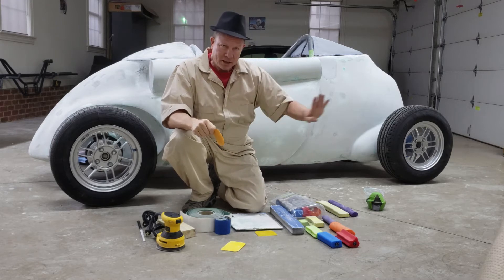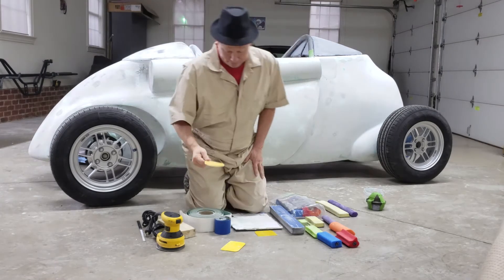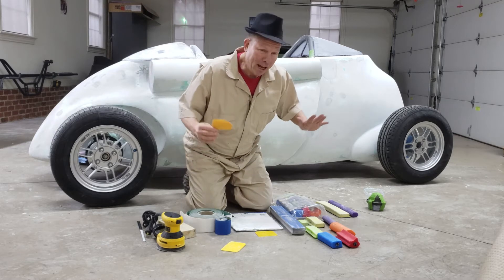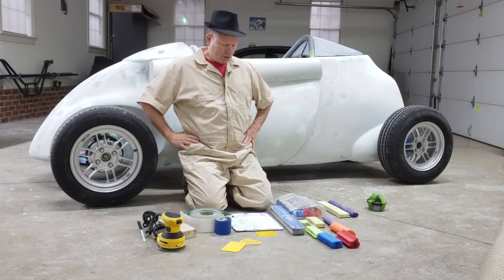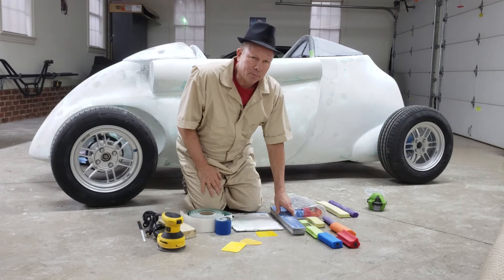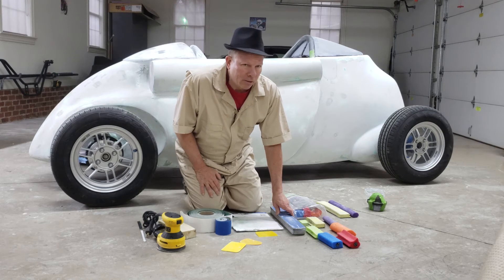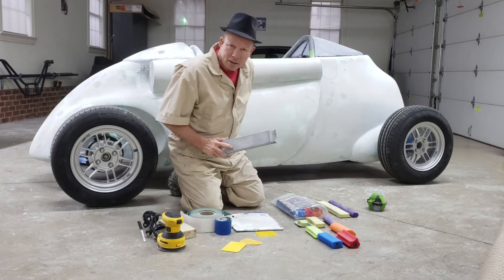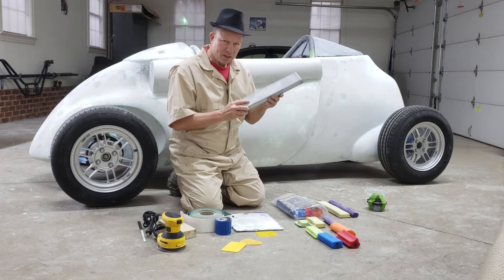Once that's slathered on with skim coat, it's time to start blocking. I didn't have body shop tools, so I went out and bought some sanders. The thing you really want to do is look at the project you're working on and ask yourself what kind of blocks you're going to need. I've got this long straight panel on the side, so I needed a long, straight, relatively rigid sanding block. I ended up getting one of these Dura blocks — I think it's about 18 or 22 inches.